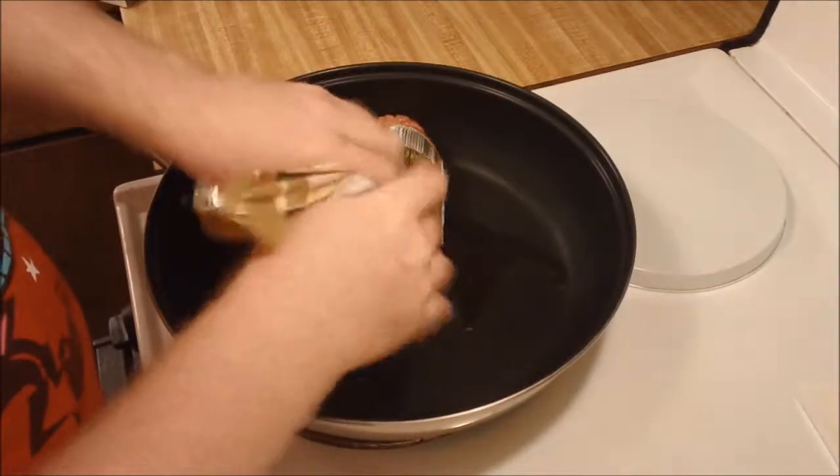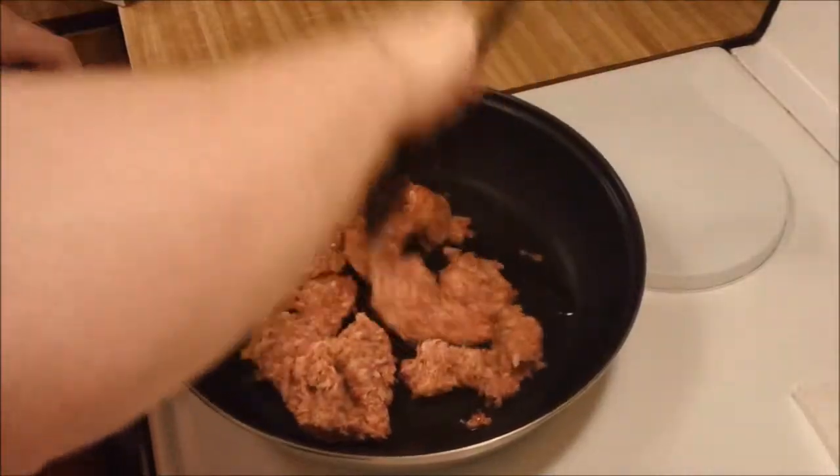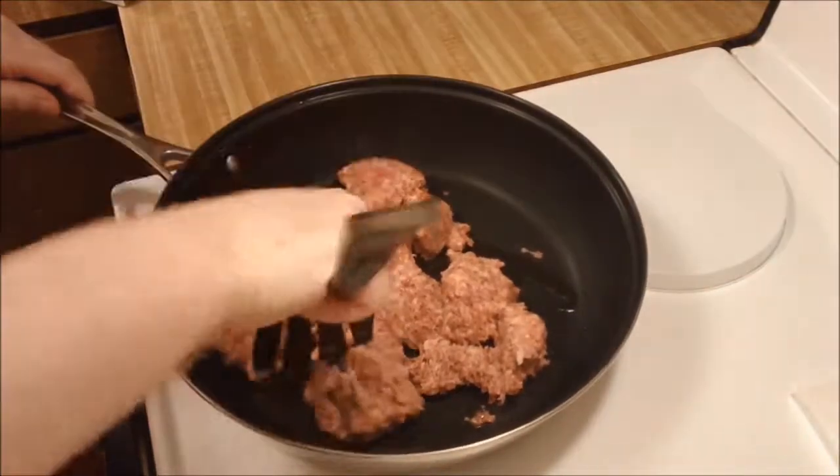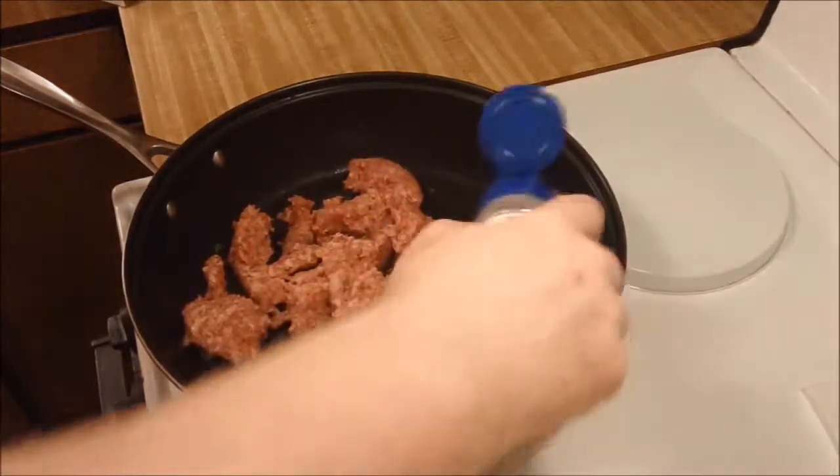I also use apples in the curry because in Penguin Drum, Ringo's family's secret recipe is that they put apple in the curry, and I always thought that was awesome.